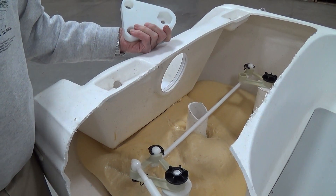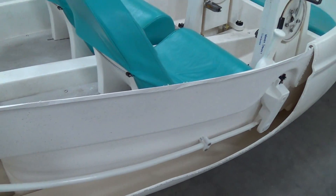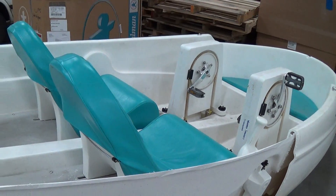And that's the steering system in the Encore boat that we showed you here today. Thank you.